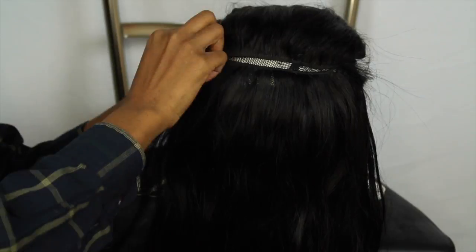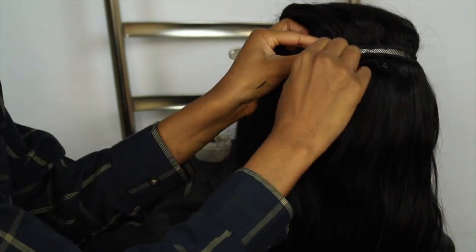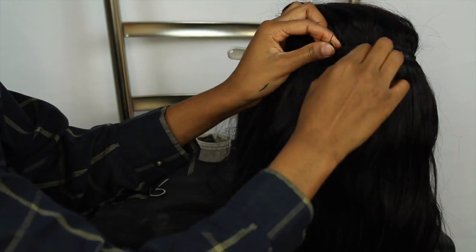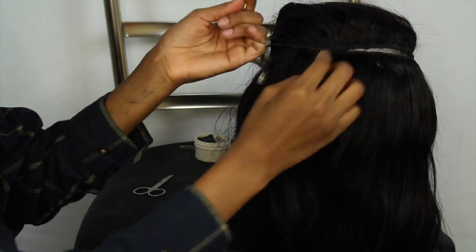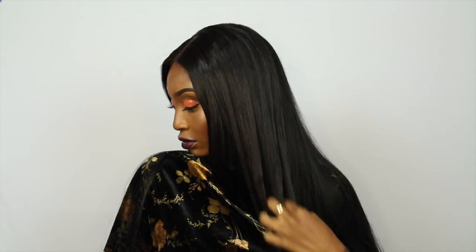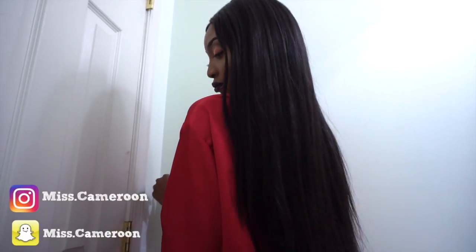That's basically all for this video. After this I just styled the hair, so if you want to see how I did that I'll post it on my next video. Thank you so much for watching — like this video, share, subscribe, and I will see you on my next video.